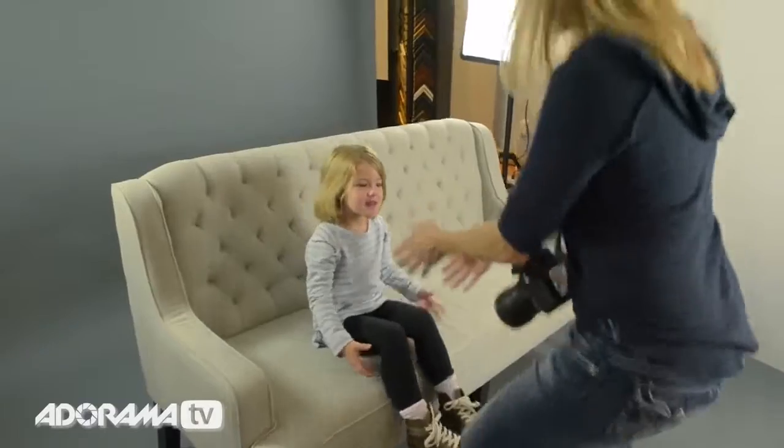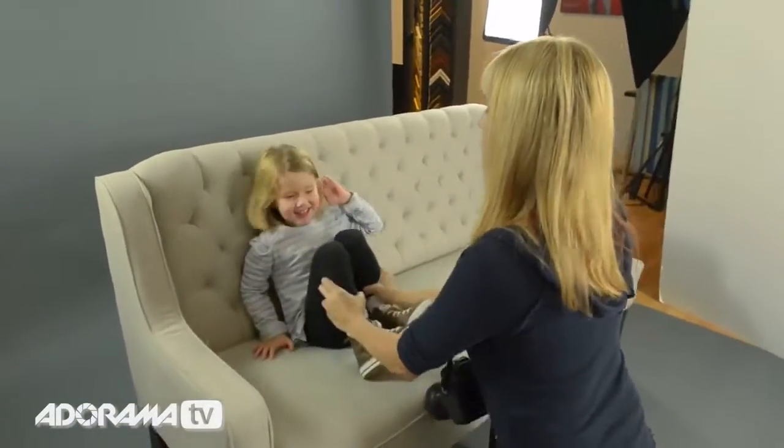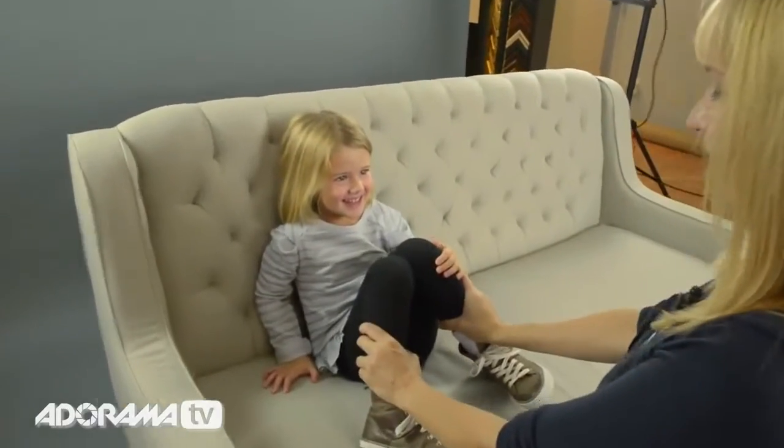Let's get our portrait. Come up here — you want to scooch back? Let's get your legs up like this and hug your legs.